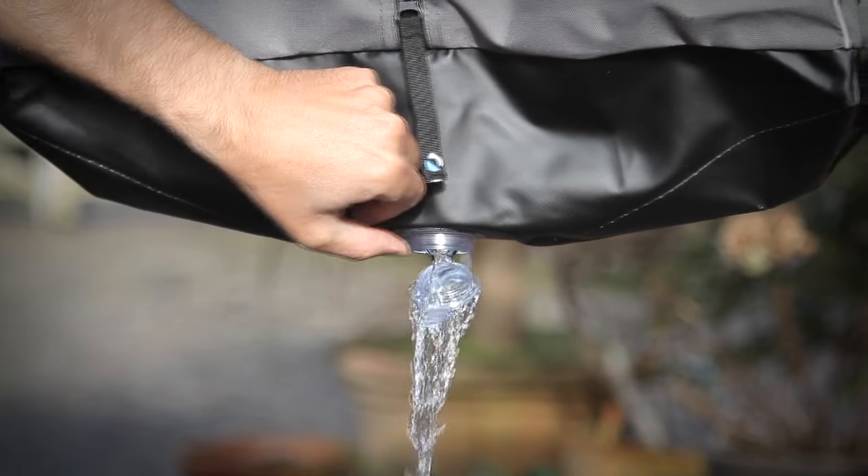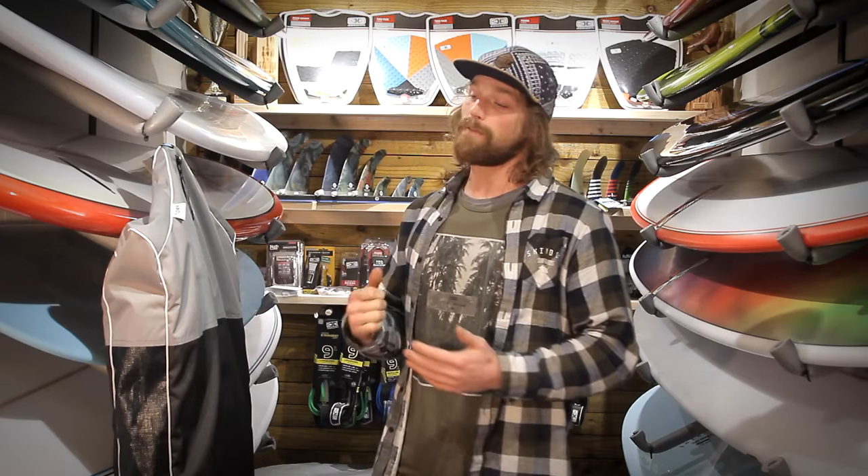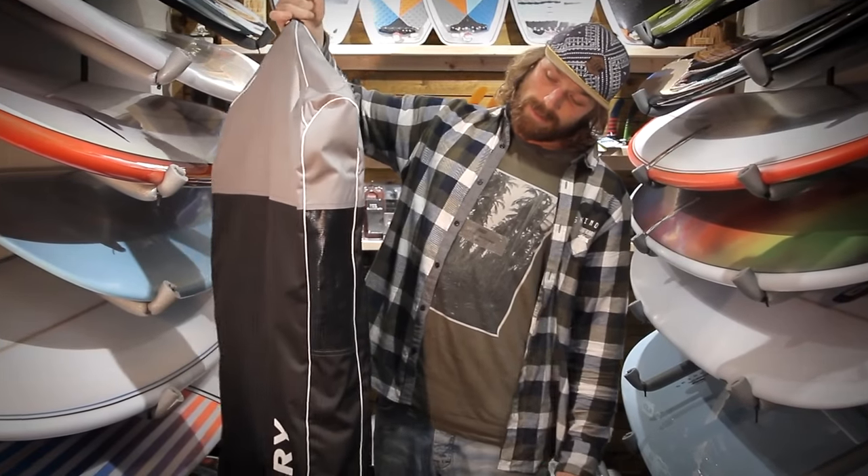Make sure you put it firmly when you release it. On the side of the bag we have some vents which increases the airflow to your wetsuit and speeds up the drying time.